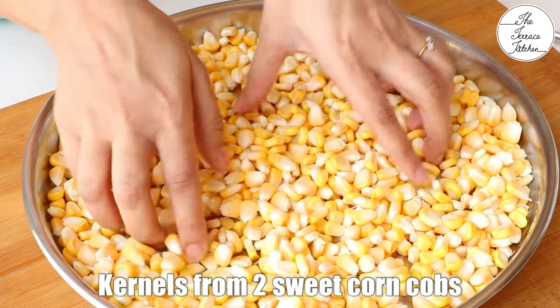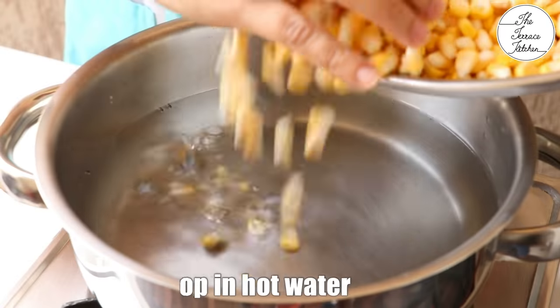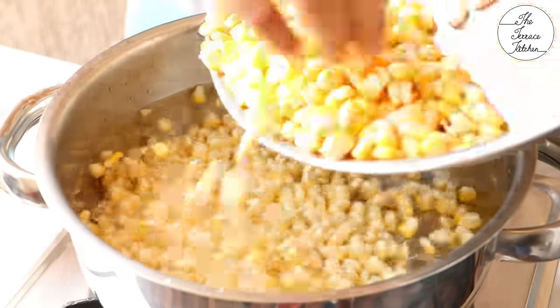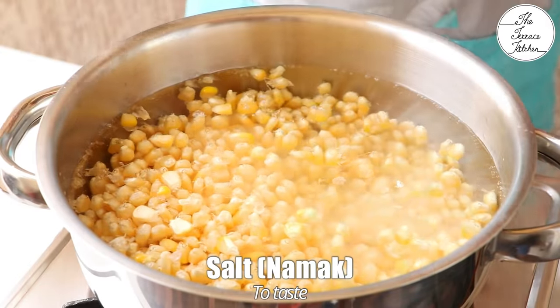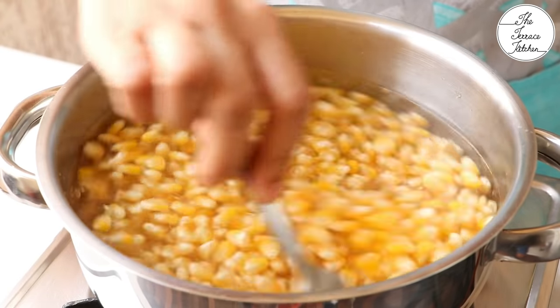These are the sweet corn kernels from 2 cobs — they look wonderful and are very good quality. I'm going to boil these now. Drop the sweet corn in some hot water. Don't use too much or too little water; it should be just enough to cook the sweet corn. Then add salt — a little more salt than usual. Cook the sweet corn at medium flame for 5-7 minutes.